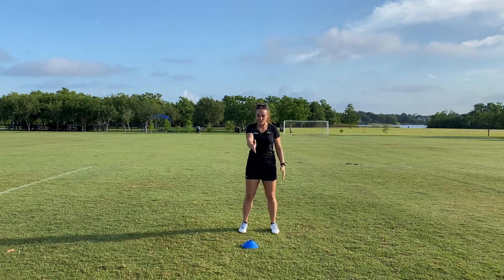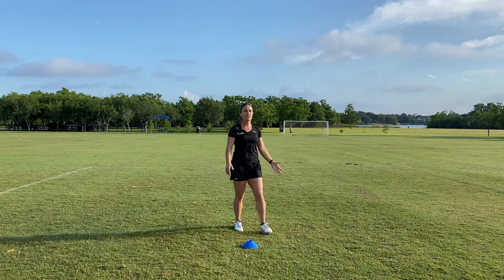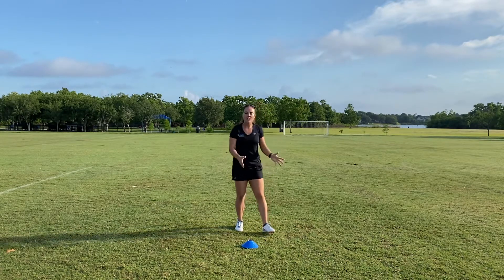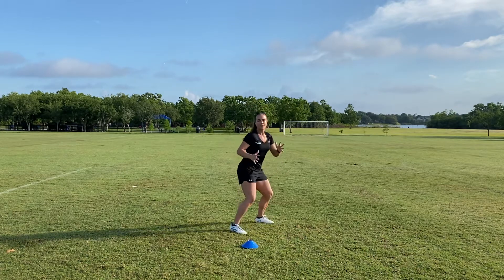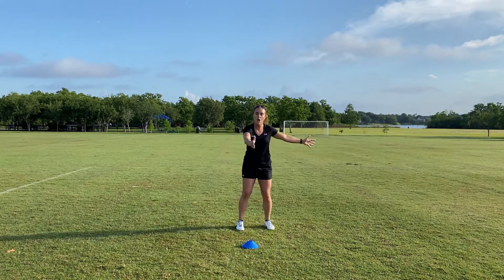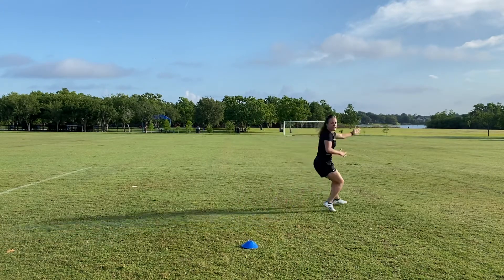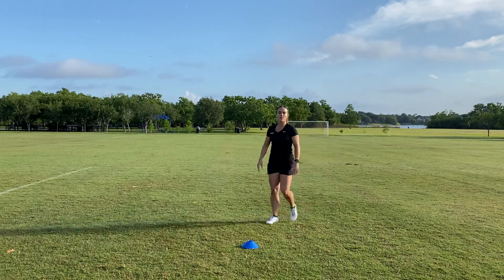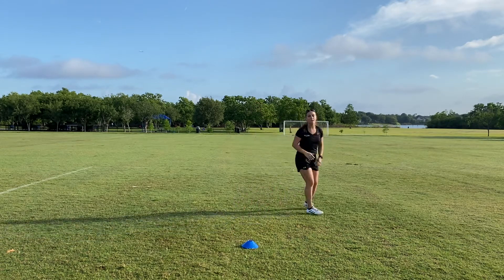Then there's a 135-degree cut. If I'm facing the cone, it would be opening here. This is definitely more advanced. If you're not solid here, a hip turn would be a better option. A 135-degree cut is pretty much opening up, pushing, and accelerating behind. This is as if you have to look ahead at the competition, push, and take off.